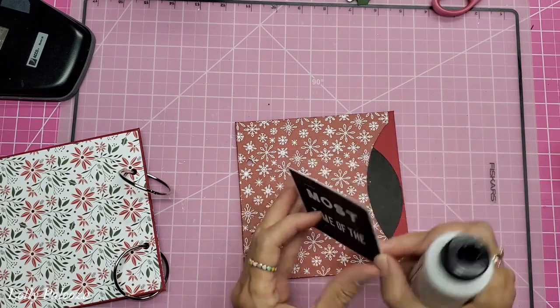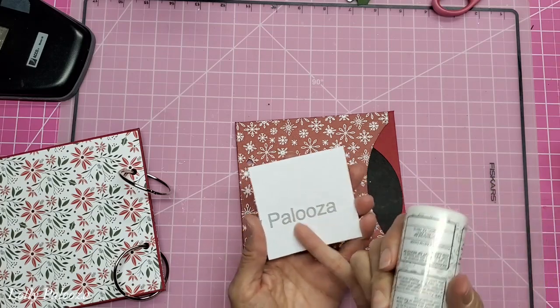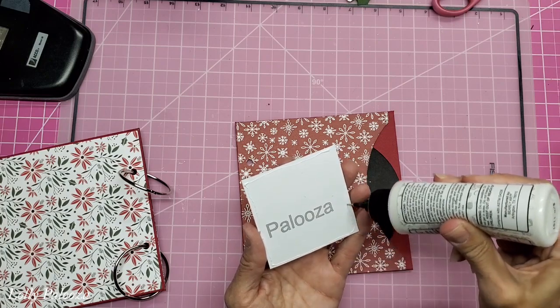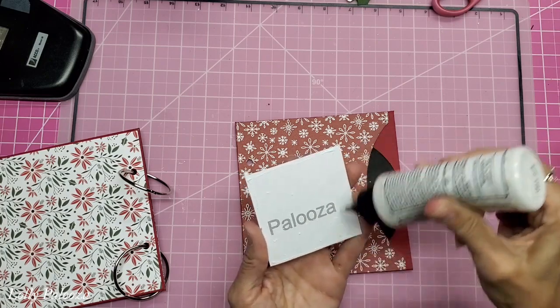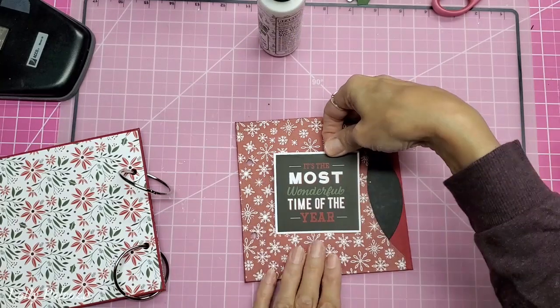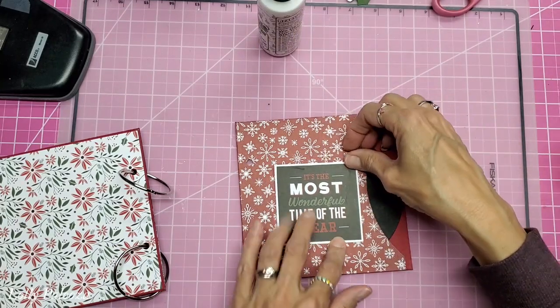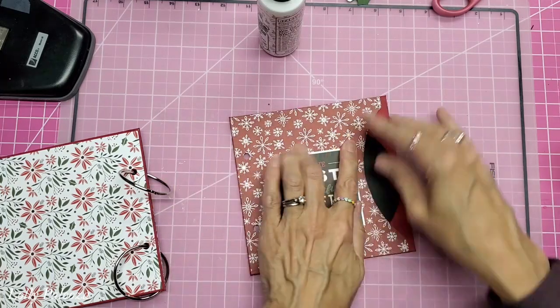I took out the ones that pretty much sounded like they could be songs — 'The Most Wonderful Time of the Year' made me think of that. You can see that when I cut out my pattern, this was left over from the cardstock, so I'm utilizing that instead of throwing it away. I am actually going to put this down and to the right just a little bit.